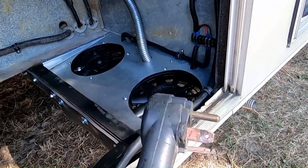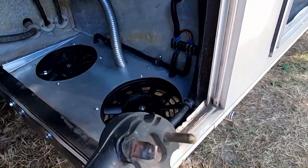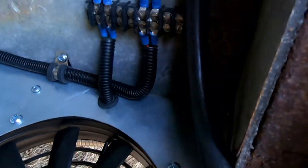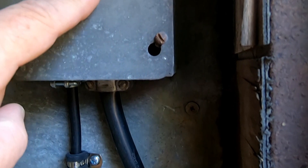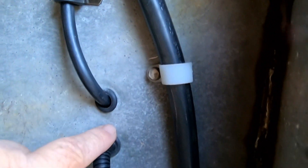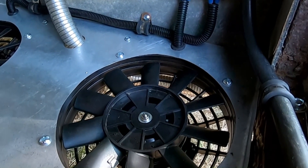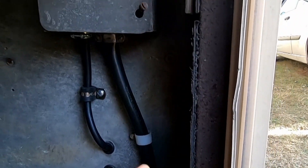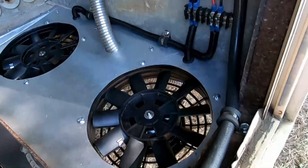I still have to put a new plug end on here but this one's still working for now — it's seen better days. When the generator is running, it'll supply 110 volts here, which will go out to that power supply, then feed 12 volts back to the fans. So these fans will be activated only when the generator is running and supplying the 110 volts. That's how the fans are going to work.